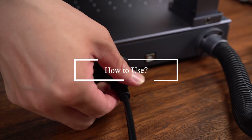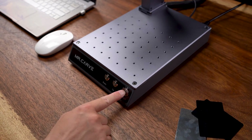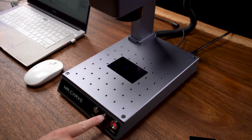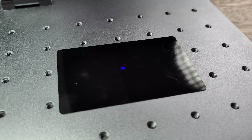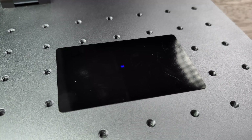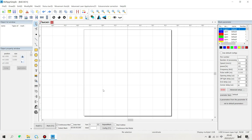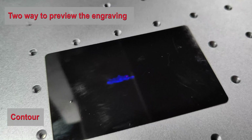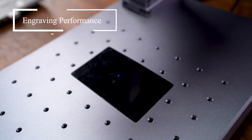Let's connect to the power source, then connect to the computer. Now let's turn this thing on. Place the media you want to engrave here and press down. We have the red dot and the blue dot — just make sure they overlap each other. Then we open the app. It's basically the same as the first generation, very easy to use. I'm not going to go through the details about it.